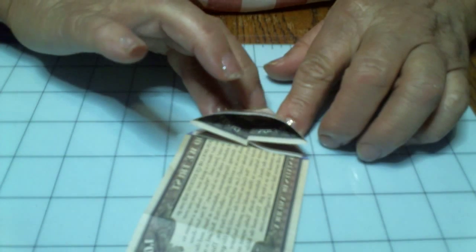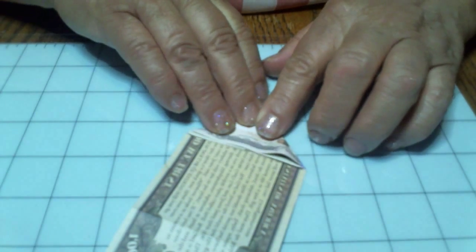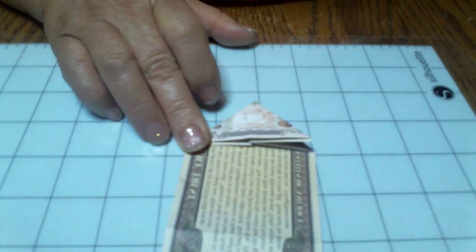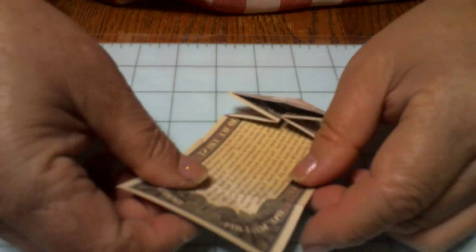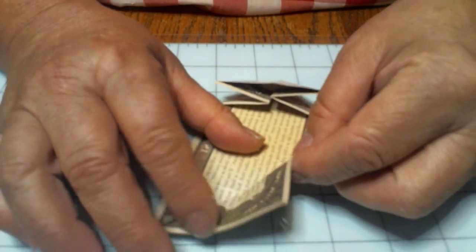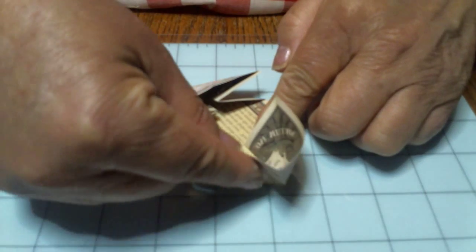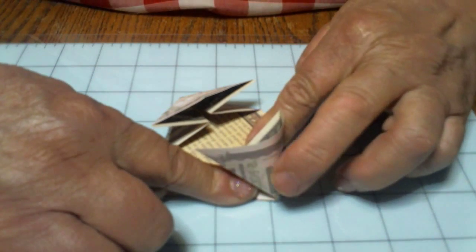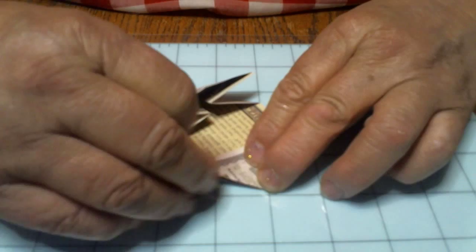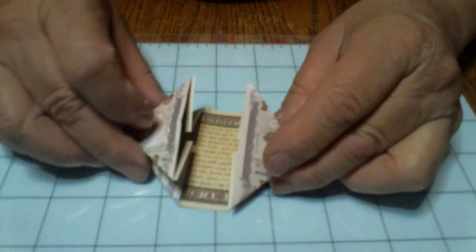Now you're just going to flatten that right out. Now you're going to do the same thing on the opposite side. You're going to pull this side down, then pull this other side down. See how you have that big round place there? Then you're going to push that flat. That's all there was to that. See how? That's where you should be right now.